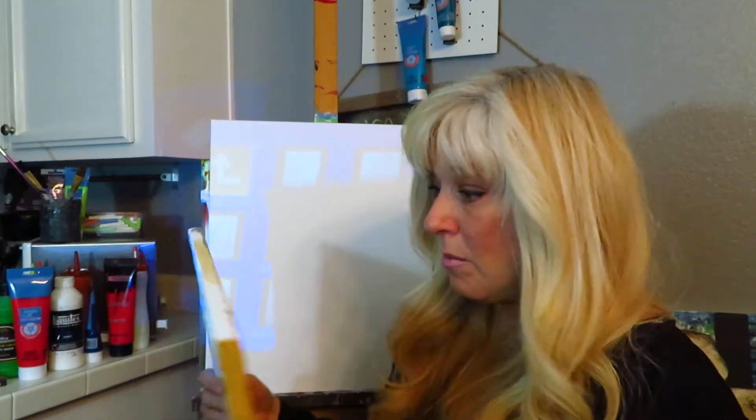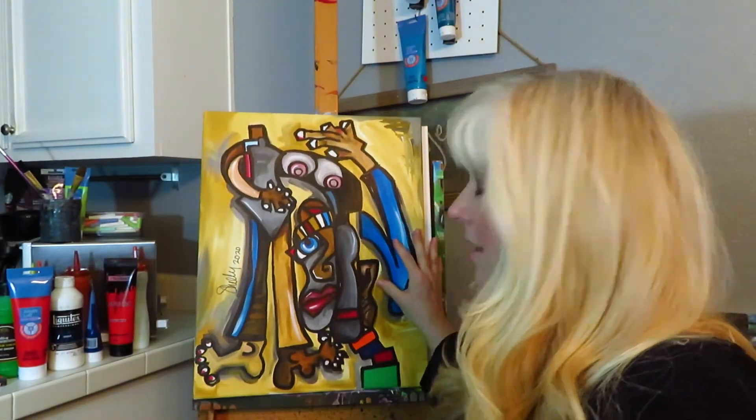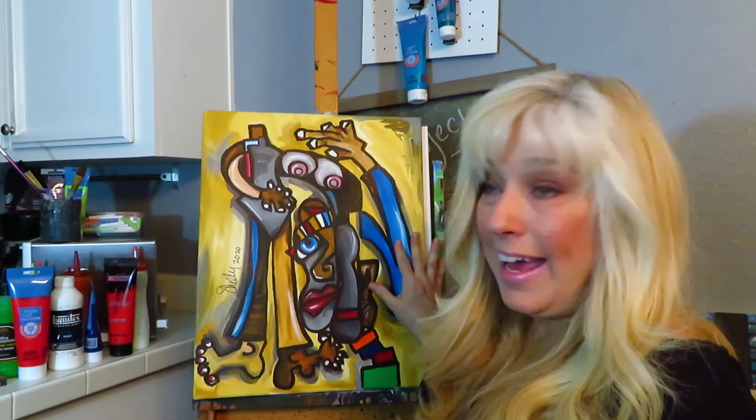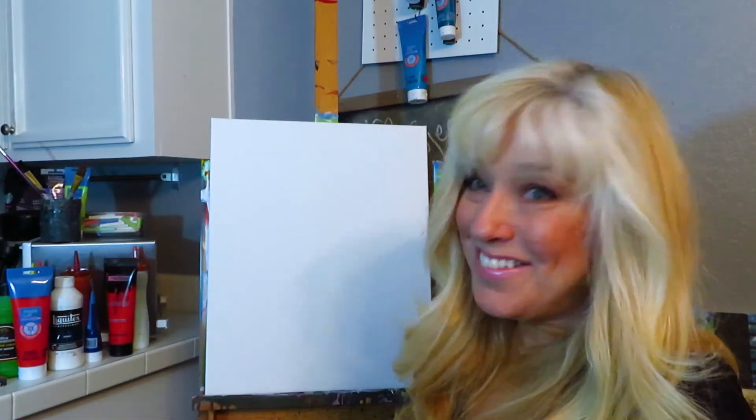Let me show you actually two paintings I've done from sketches. This first one was from a sketch and I finally got to put it onto a canvas — and I loved it.